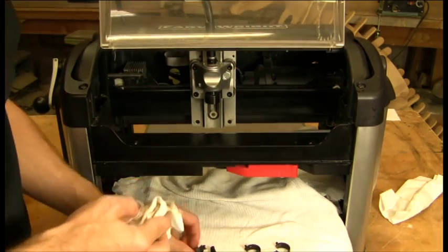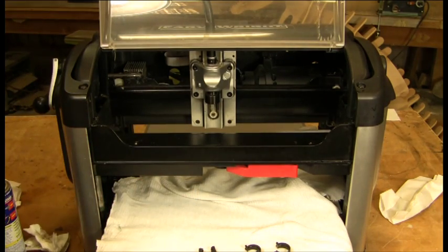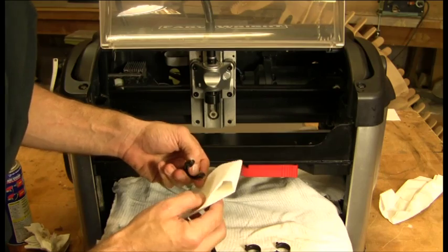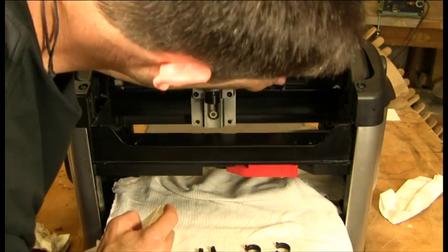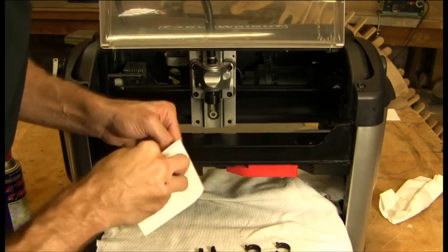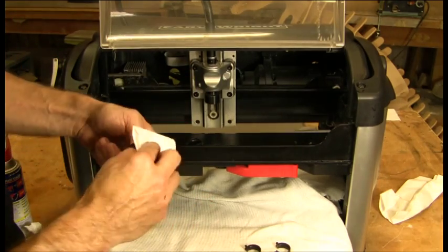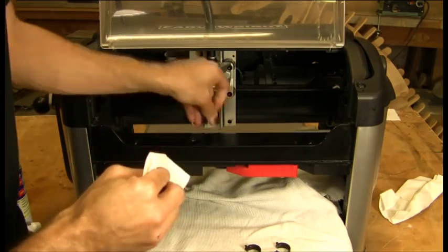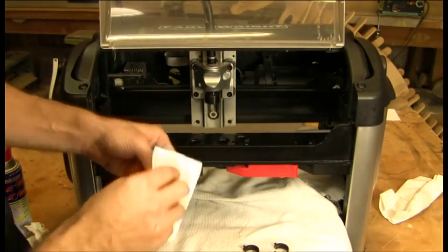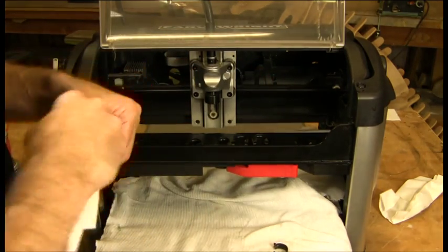So now we've cleaned both the Y and Z rails. We're going to go ahead and take our wipers — the important part is the little slots at the bottom which follow the bearing all the way along the rail and keep the dust off. We want to get in there and make sure that each one of these is clean.